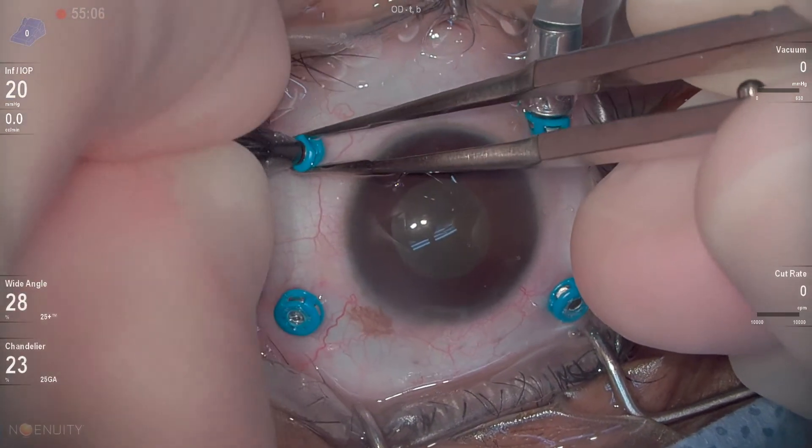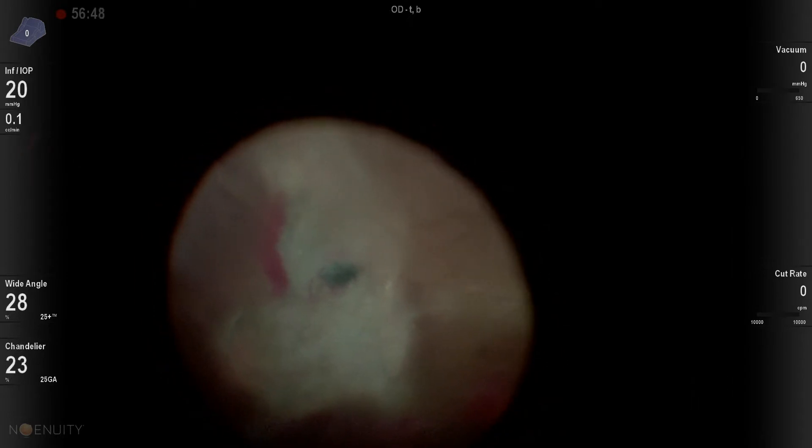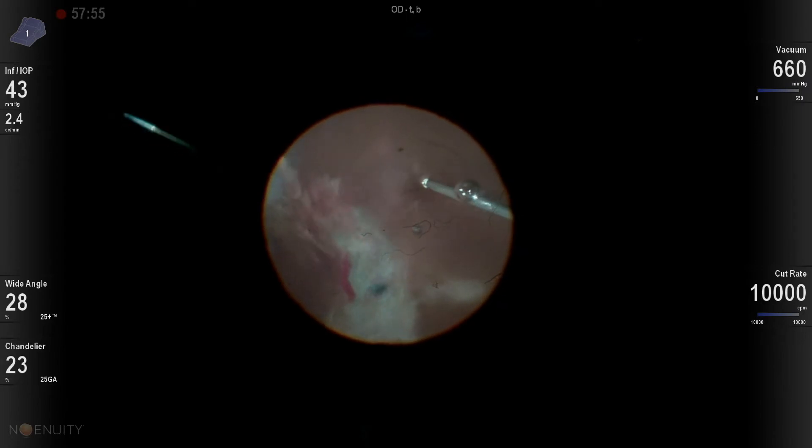Diabetic tractional retinal detachments are by far my favorite type of case, because they are just so diverse and different. This is a patient that had a really bad plaque across the macula.